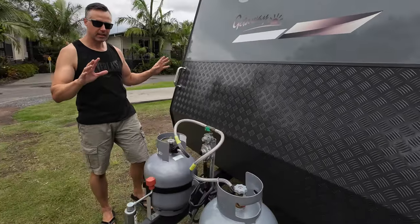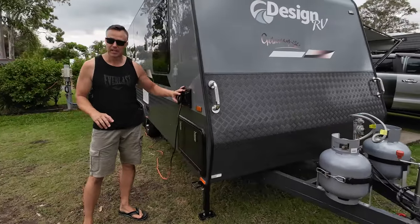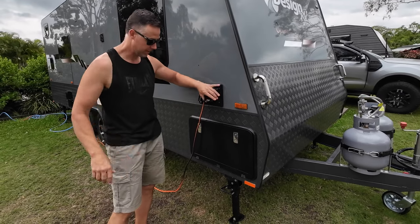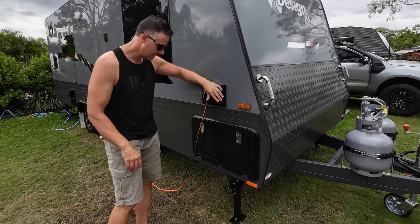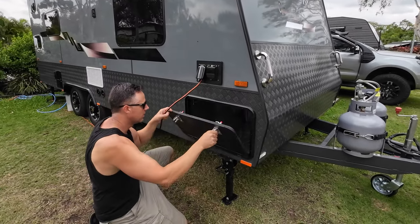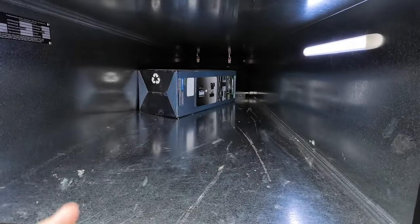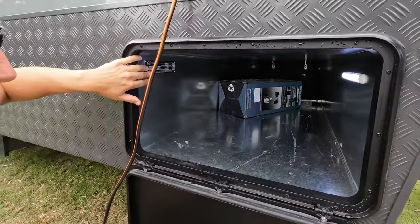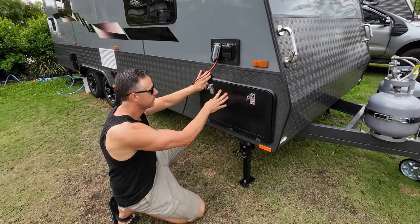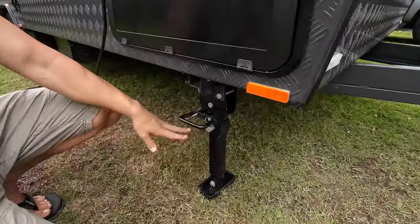You've got handles on the front - not sure why they put them on, but it's a design feature. At the front you've got your power lead and your RCD. Inside here you've got a nice big tunnel boot with LED lighting. And there's your VIN plate - we'll talk about weights a bit later. You've also got nice black powder-coated drop-down legs under here.